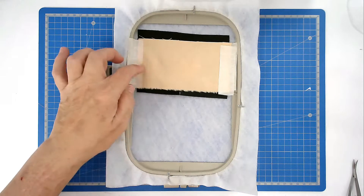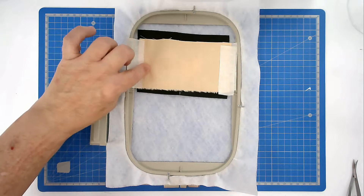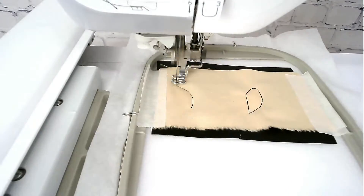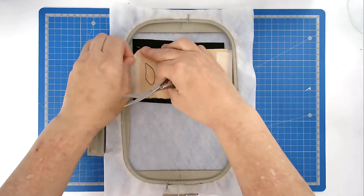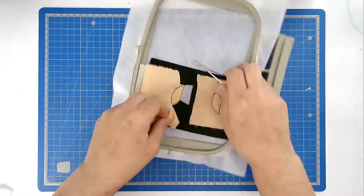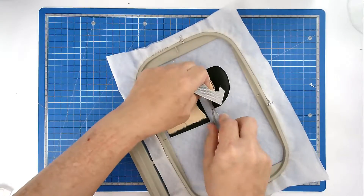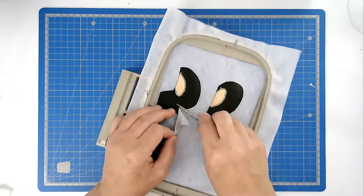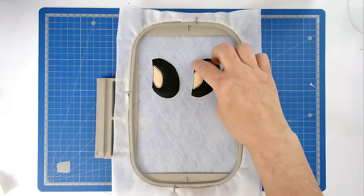Place your fabric for her skin and tape it in place. Pop your hoop into your machine and stitch round number four to secure it. You can use a flesh colour thread if you want for this part, but I'm not going to worry because the satin stitch is going to go around the edge, and at the top it's going to be hidden once we join, so I'm happy to leave my black thread in. You're now going to trim up all your fabric from the front of the hoop.